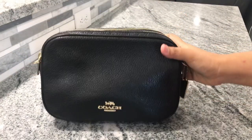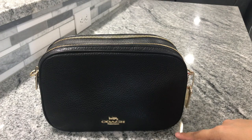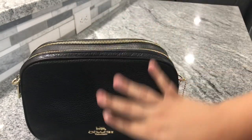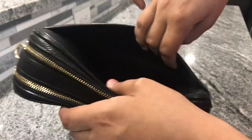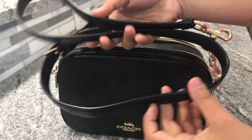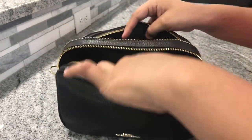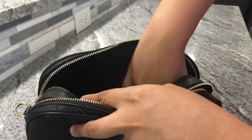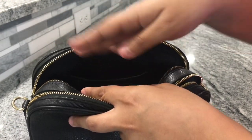Now this is the Coach Jess Crossbody. The measurements are 9 and three-fourths inches in length, 6 and one-fourth inches in height, and 3 and a half inches in width. This does come in gold hardware and features two zippered compartments with a slip pocket in the back. You have your hang tag and it comes with an adjustable crossbody strap. This one can fit a lot more — you have one big compartment with no slip pockets, and the back compartment has one slip pocket with no zipper.